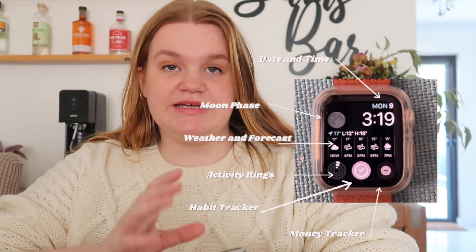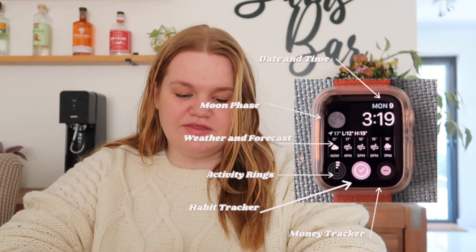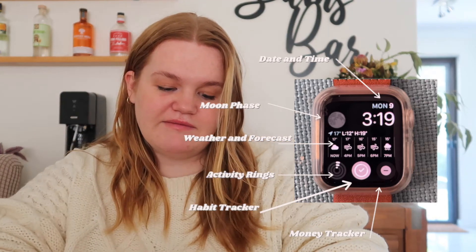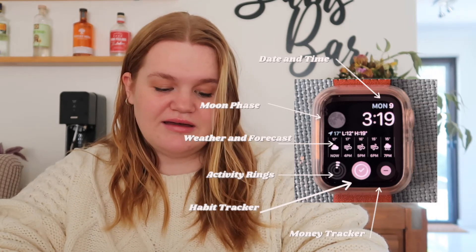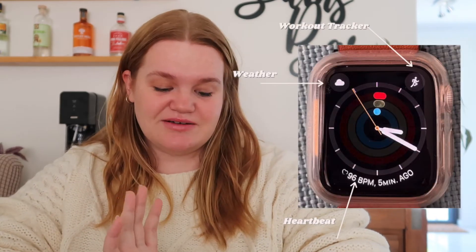I have three watch faces. My first is simple: just the date, time, moon phase, temperature, weather for the next five hours, a link to my rings, my habit tracker in the middle, and my money tracker bottom right. My second is just a really simple clock face showing just the time — this is what I normally wear during the day. My third has the rings in the background so I can see my progress, and I also have the Workouts app, which I use often when going for a walk or at the gym.